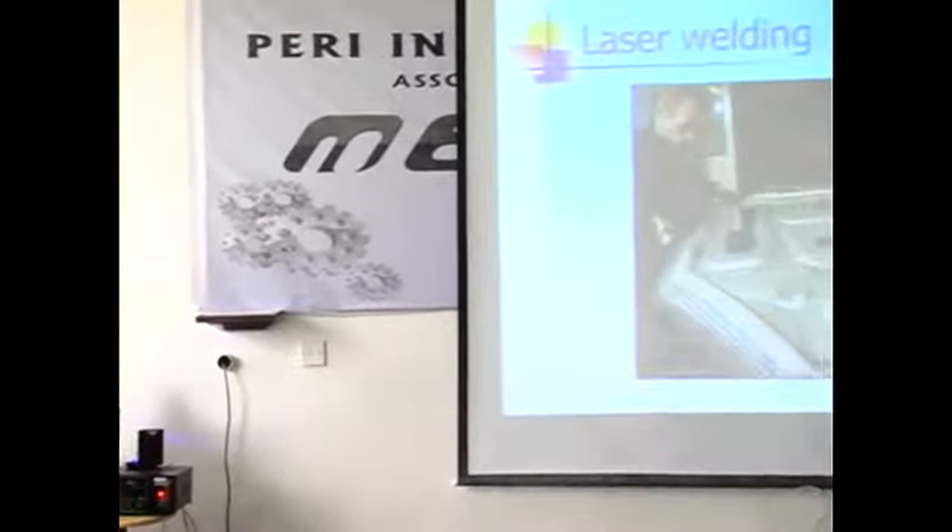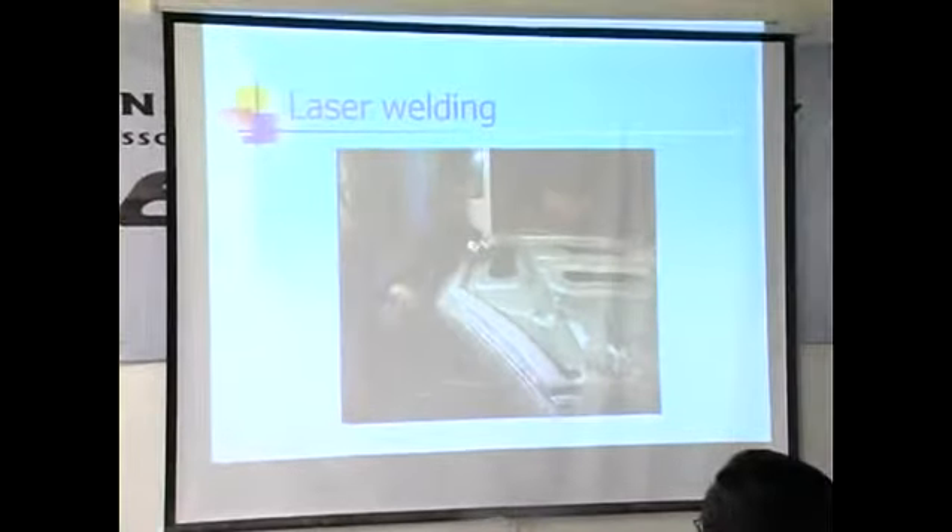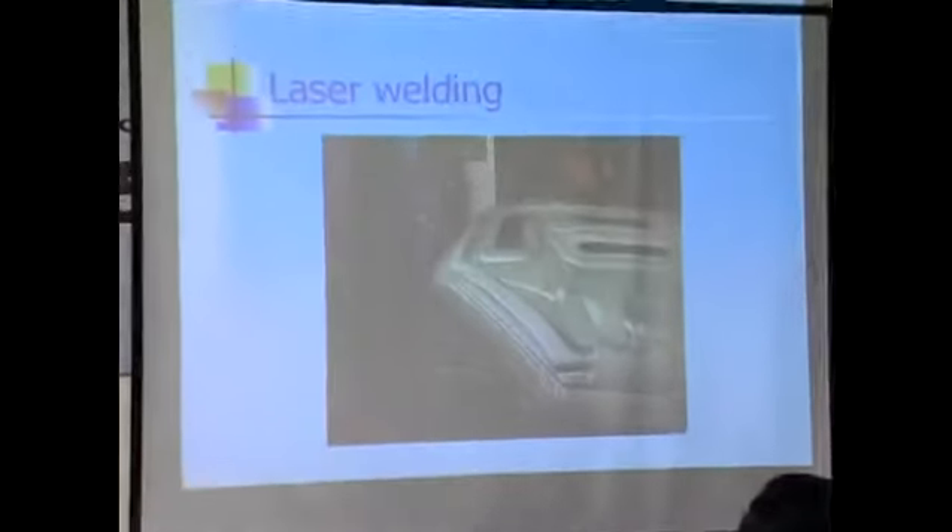This is laser welding. Using a carbon dioxide laser to trim, manufacturing time is reduced considerably and tooling changes are eliminated.